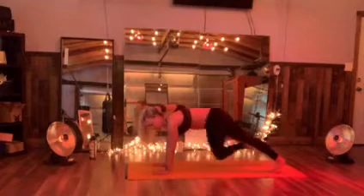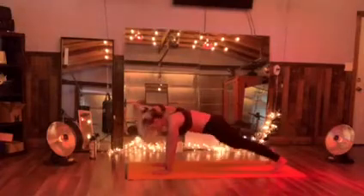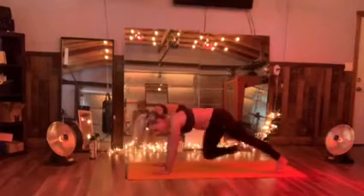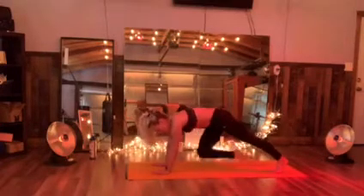Right knee over to that left side, tap. Just getting a little cross body action. Tap it back. Pull that right knee up — we're gonna jump it down and up. So you're using that low core.